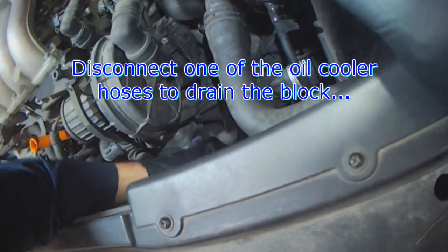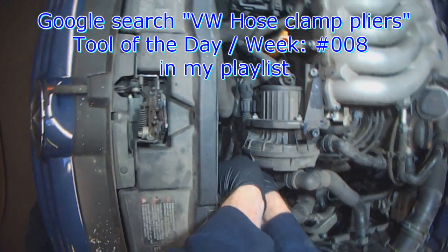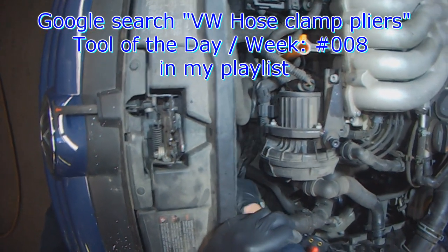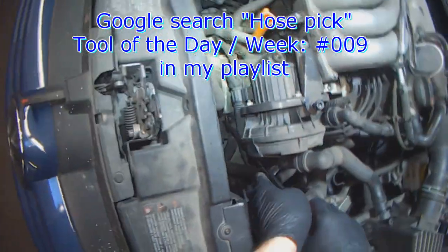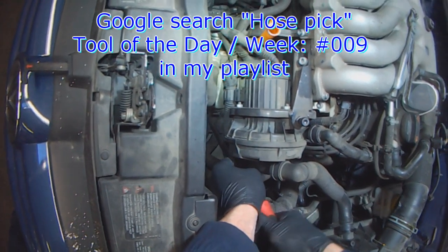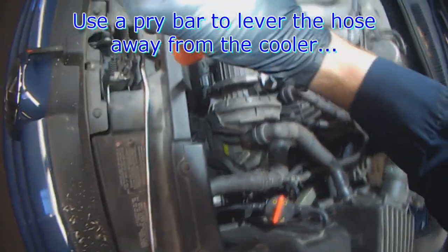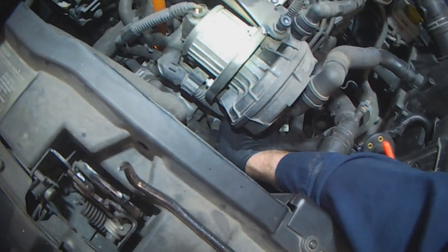Drain the block by disconnecting one of the oil cooler hoses. There are two hoses and two hose clamps — whichever one is easier to get to. Use a hose pick tool to loosen the hose from the oil cooler and work the tool around the hose to free it. Once it's free, use a pry bar to lever the hose off, and then just let it drain.